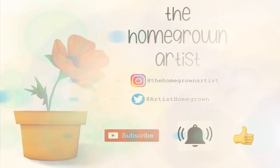Hi everyone! Thank you for joining me here at The Homegrown Artist. My name is Barbara and you can find me on Instagram as well as on Twitter, and don't forget to subscribe. I hope you guys enjoy the video.